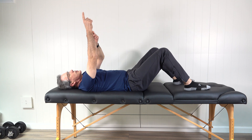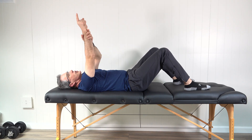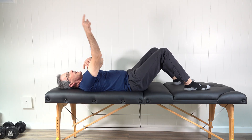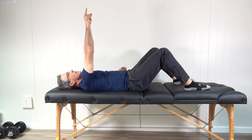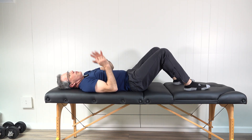The next exercise is called alphabet spelling, in the same position. Point with your index finger and imagine a square on the ceiling. Try to keep your finger in that square while tracing out capital letters A through Z — all the motion is coming from the shoulder, not the finger or the elbow. Capital A, capital B, all the way through Z. You can let the arm down and do that once or twice. A very important exercise.